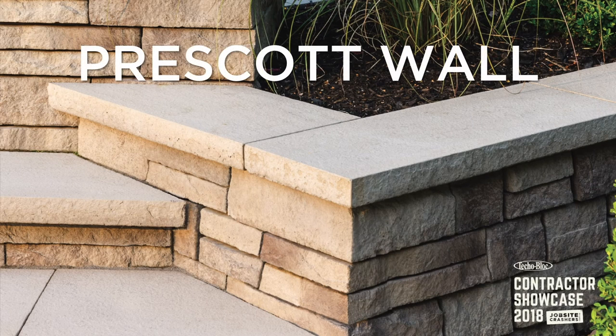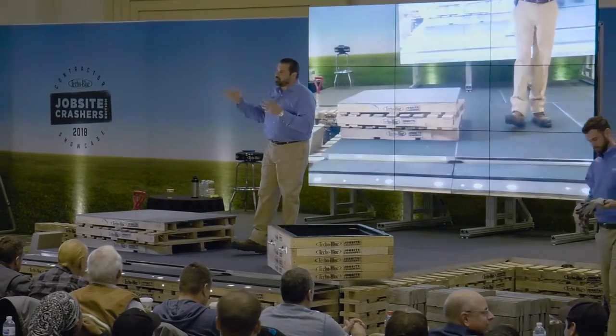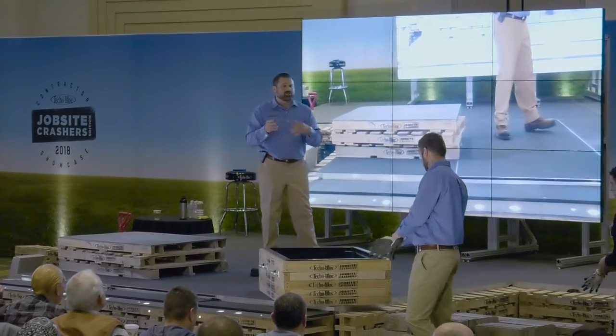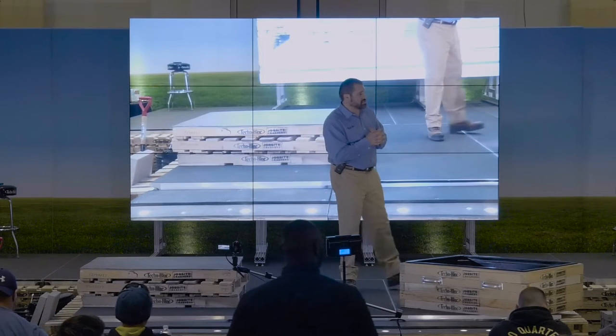Let's talk about the Prescott wall. At TecloBlock we have 13 different retaining walls — 11 of which are double-sided and structural all in one, nine of which are a mix of two different sizes. We have three-and-a-half and seven, three and six, and in this case we have two-and-a-quarter and four-and-a-half: our Prescott wall system.